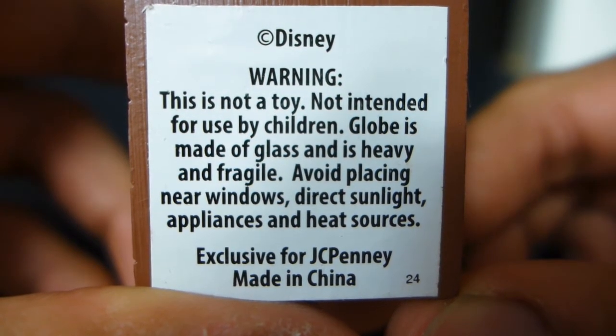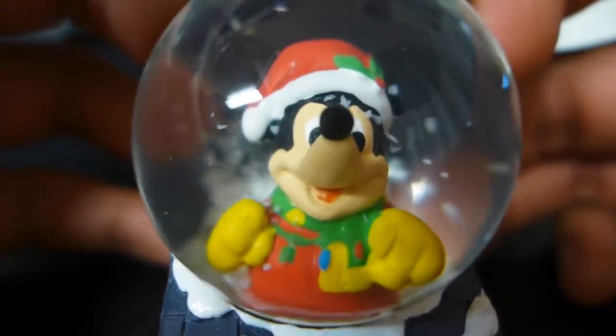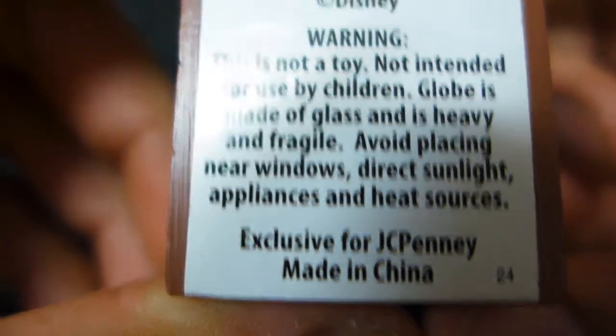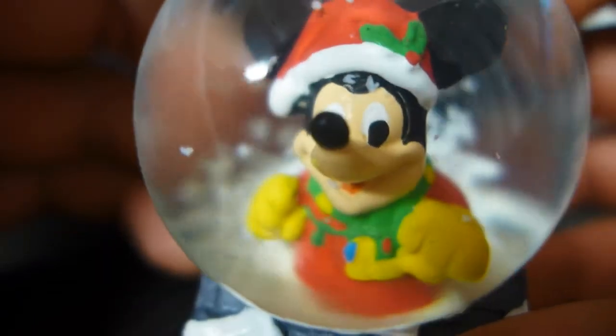Warning: this is not a toy. Not intended for use by children. Then why have Mickey Mouse in it? Globe is made of glass and is heavy and fragile. Well, it's fragile, sure, but it's most certainly not heavy. If I can lift something with my pinky, it's not heavy. Exclusive for JCPenney. And, made in China.